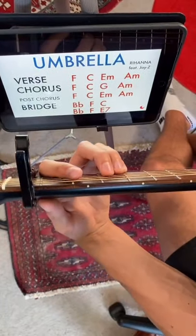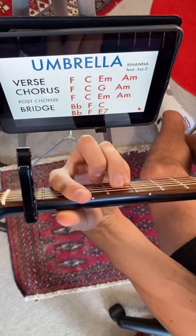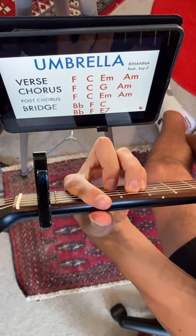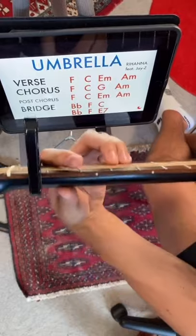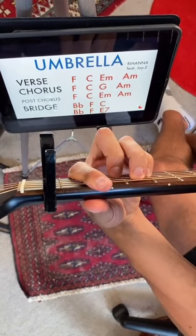All right, things are getting weird in the bridge. So we're going to start off with a B flat, then go to an F, then C. Then for the second rep, you're going back to that B flat, then to F, and it ends on an E7.